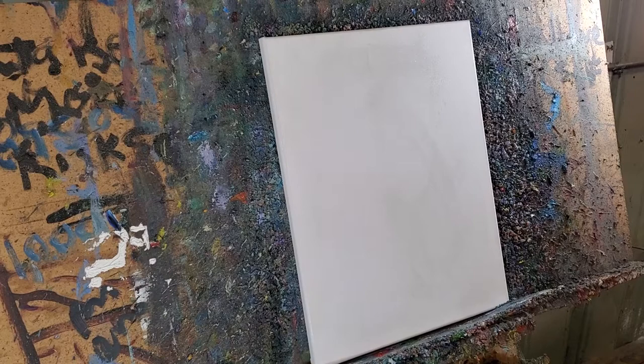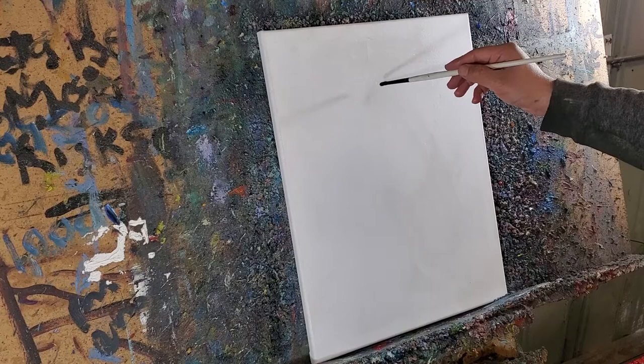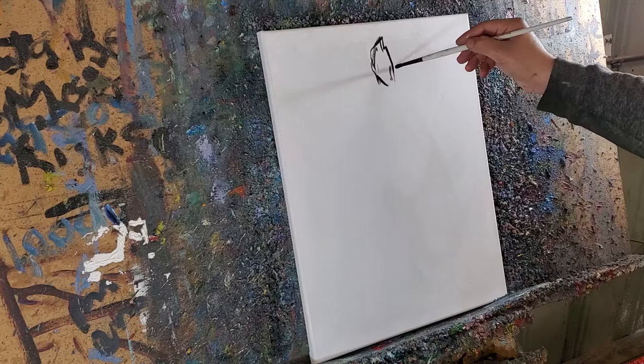So as you know, I like to draw my paintings first. Before I paint them, I like to do a little sketch of them and see what's up — where are we at, what's going on. So I'm going to start out here. By the way, I'm painting a little happy little horse. It's going to be a happy little horse.